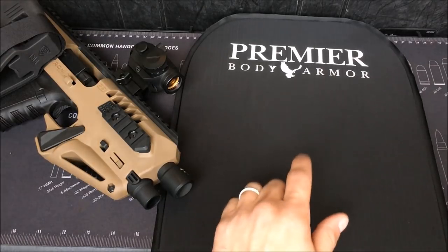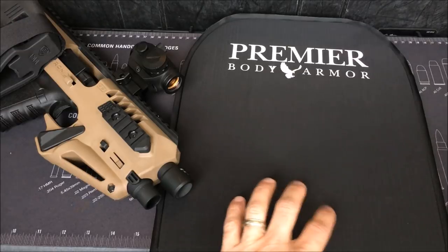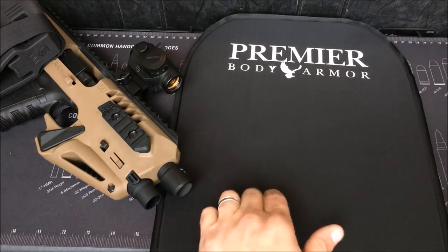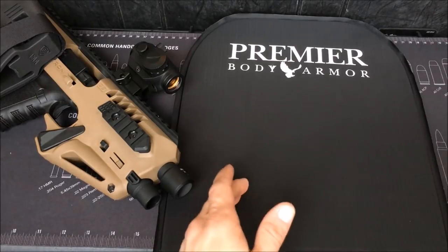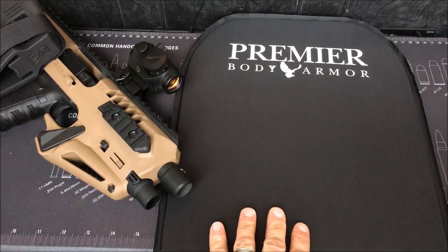In the very near future, we're going to be shooting this plate with all different types of handgun rounds to see how it holds up in real life. I'm very confident in this — I saw a lot of plates that Premier Body Armor shot up themselves, but we're going to test it on the channel to prove out this technology.